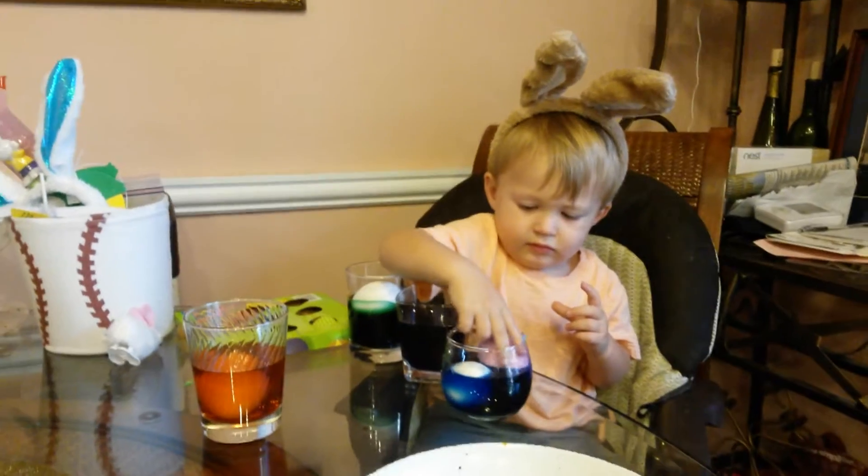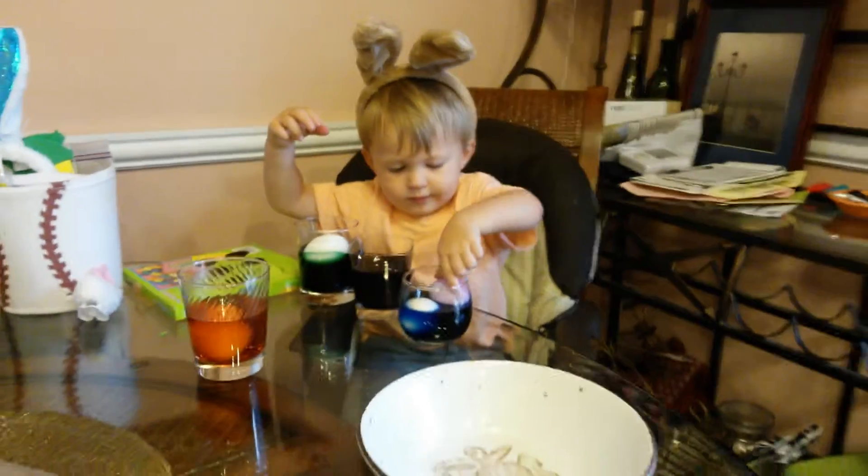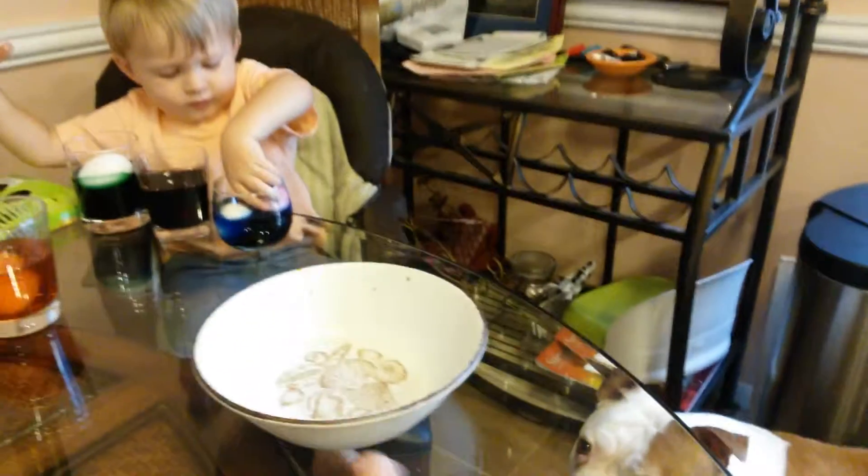Here, let's put on your bunny ears. No, mom. You doing Easter eggs with Reggie? No. Mama.